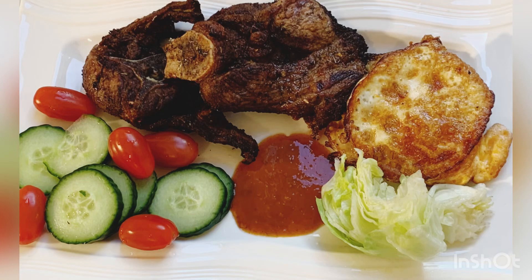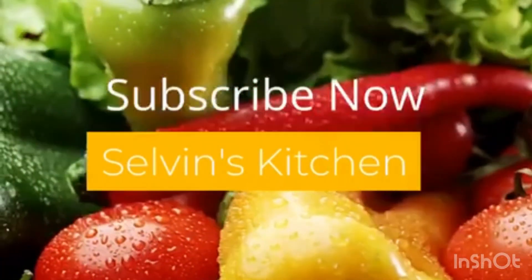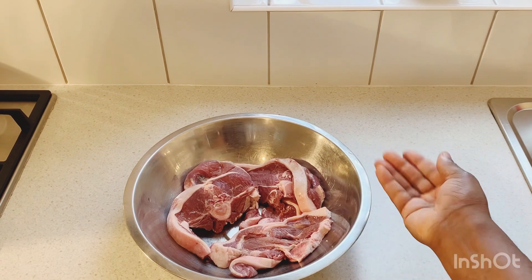We're gonna prepare air fryer lamb chops from start to finish. Hi guys, welcome to Selvin Kitchen! Today in Selvin Kitchen we have another awesome delicious recipe for you — we're gonna do some air fryer lamb chops, an awesome delicious tasty finger-licking recipe.